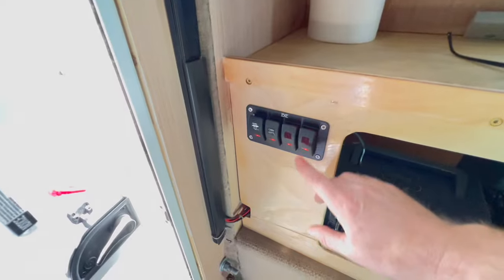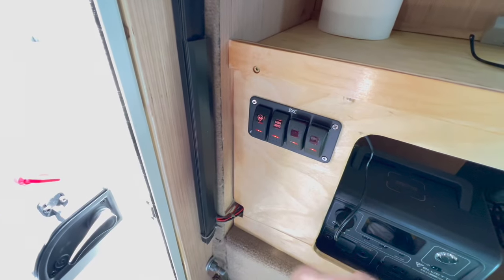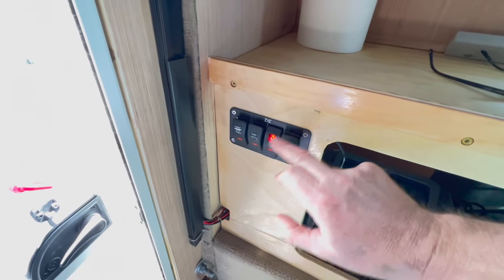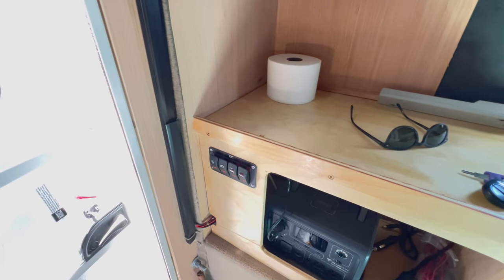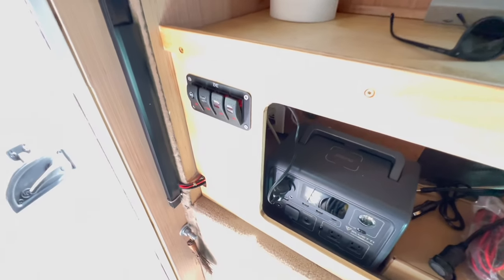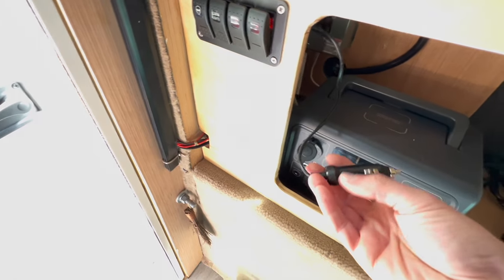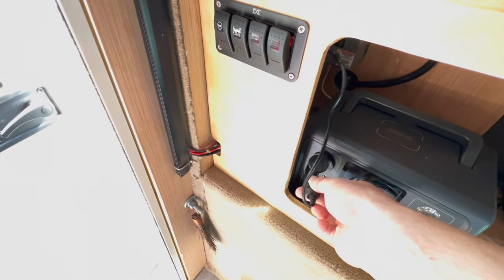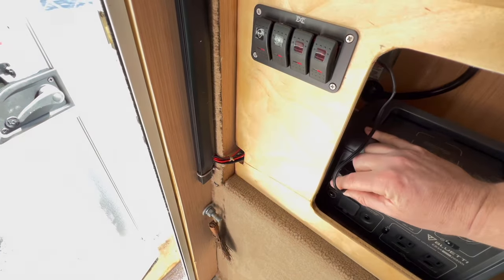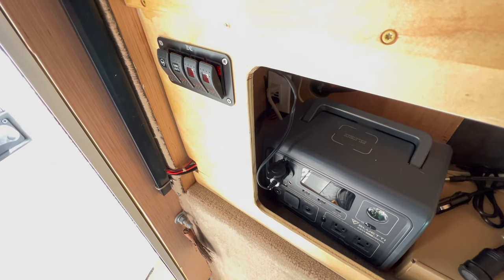The red lights and the white cabin light are connected to this switch panel here — there's the red lights with the little alien, and the cabin lights for the white. There are two other empty slots which can be used for more lights or a fan. The 12-volt power is actually coming from the Blue Eddy battery. All I did was wire a cigarette lighter adapter into the back of the switches, so it just plugs in and you have cabin lights.